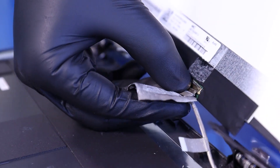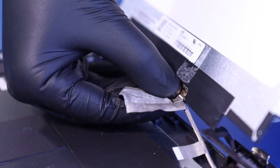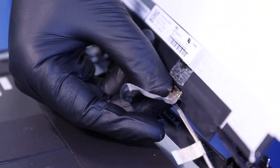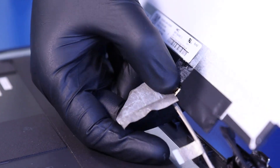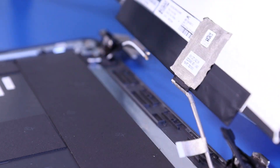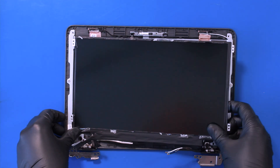Gently plug the LCD cable back into the screen. Flip the locking tab closed. Gently plug it and re-apply the tape. Put the LCD screen back in place.